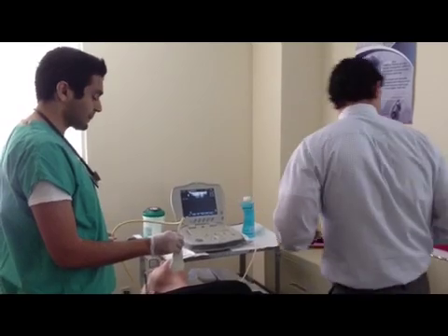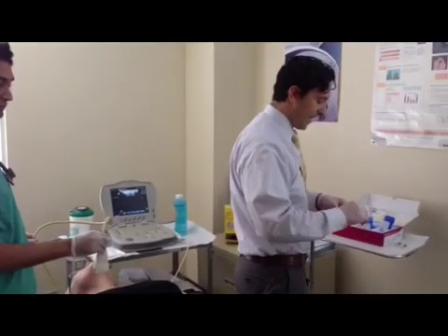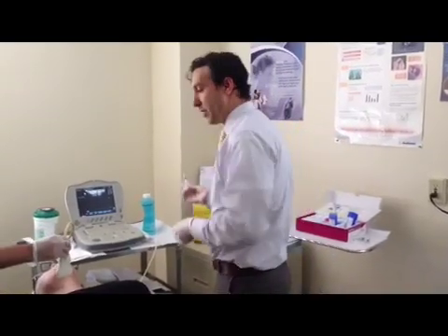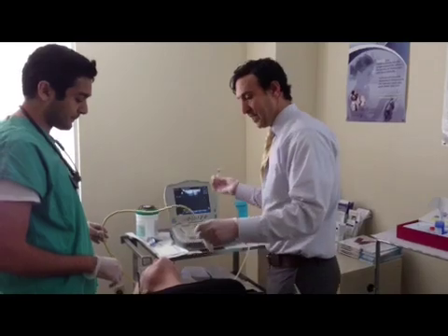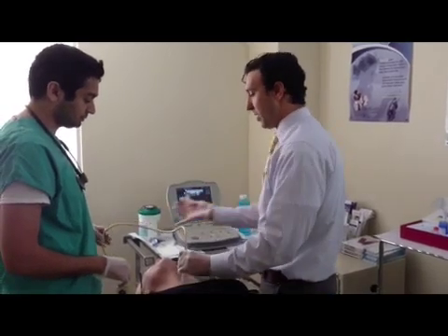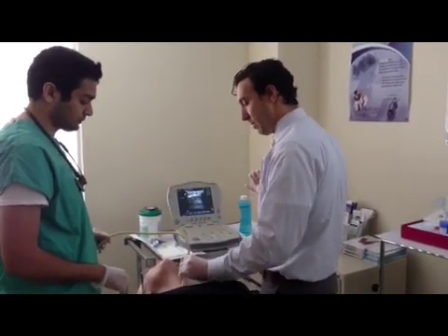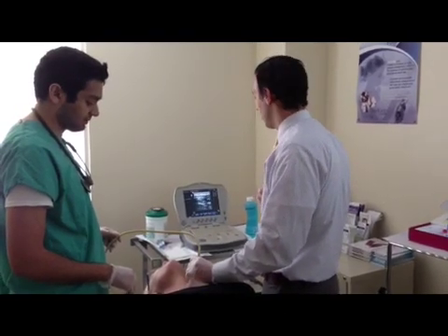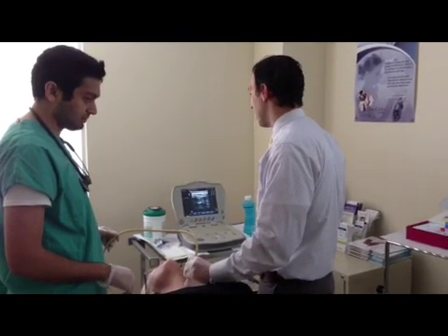As you can see, we're going to be doing this under ultrasound guidance. What we have here is a 27 gauge needle — it's a very thin needle, much smaller than what you would use going to a lab to get blood drawn. Those needles are typically 22 gauge or 23 gauge needles.